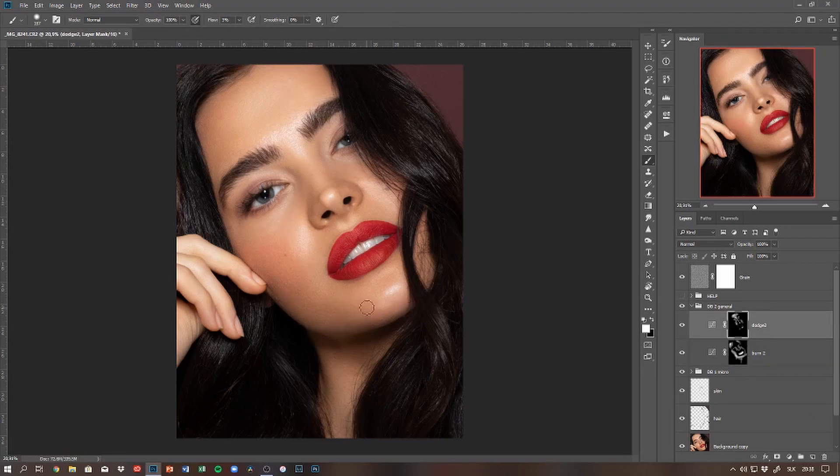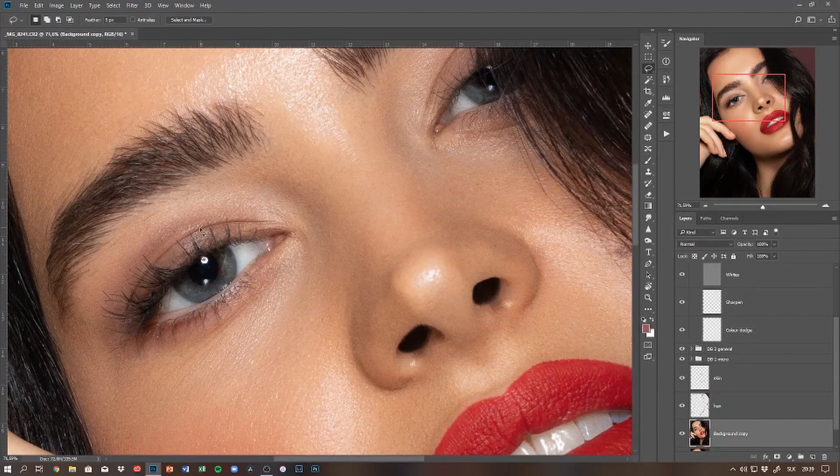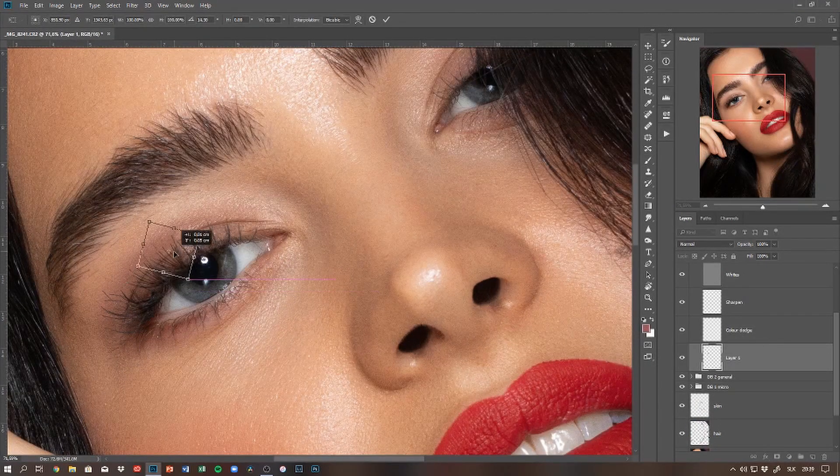Before I move on to retouching the eyes, I'm just filling up this gap in the eyelash, as there was a noticeable gap I didn't really like.